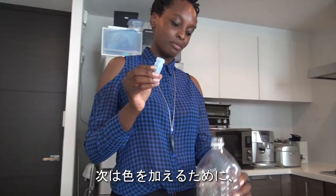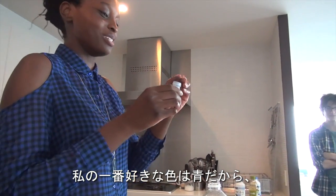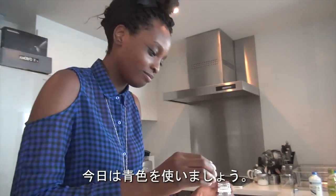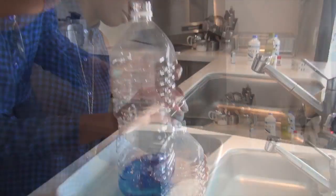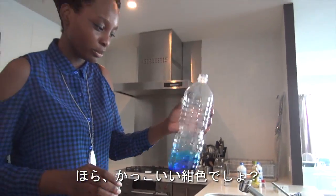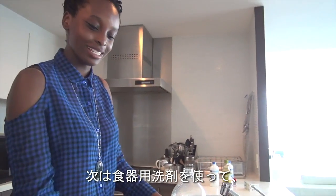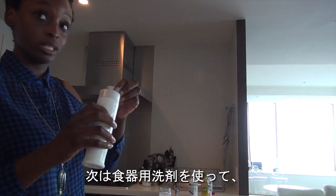Next we're going to use some food coloring to add some color to the experiment. My personal favorite color is blue, so today we're going to use blue. Just a few drops should be okay — you can see it turning a really nice cool dark blue color.